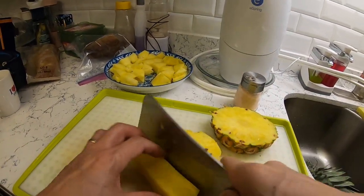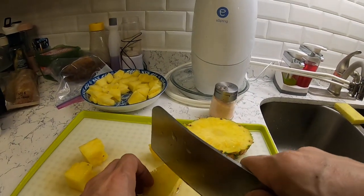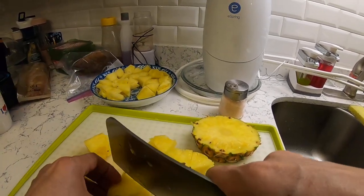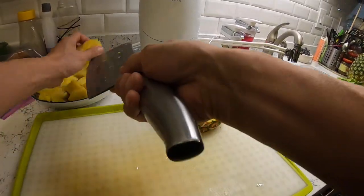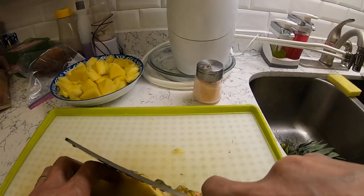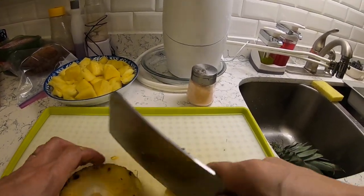Close to the bottom, you can see it's a dark yellow. It looks good and it tastes good. The last part — the bottom — is the best part of the whole pineapple. You can cut it with an angle.